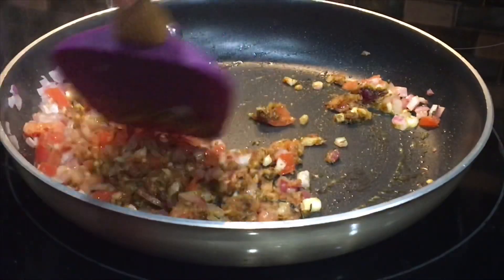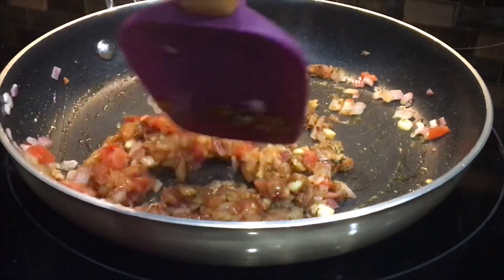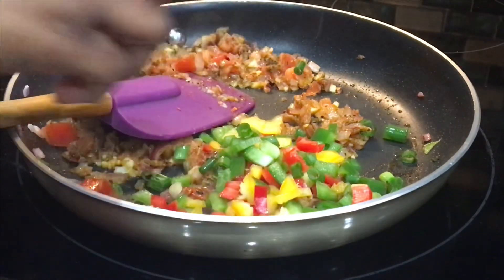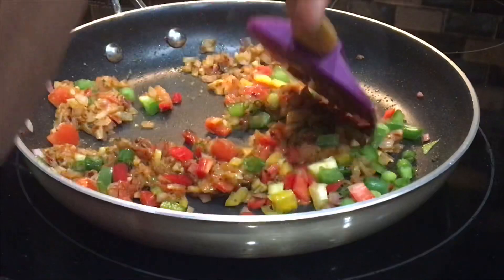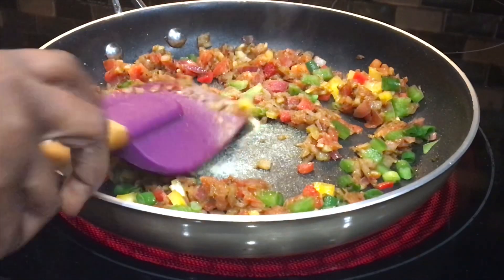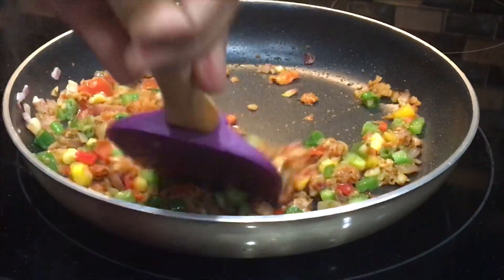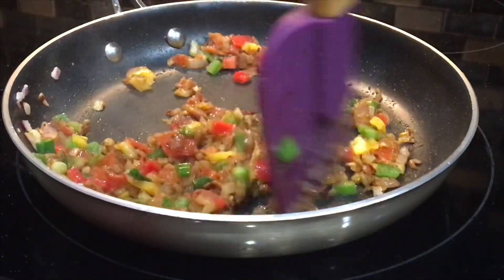I also have my oven preheated to 350 degrees Fahrenheit — you can also do this on the stovetop. I'll add the bell peppers and the scallions, just a little bit of that. Then I'll turn off the heat — we are done here. I don't want the bell peppers to cook too much.